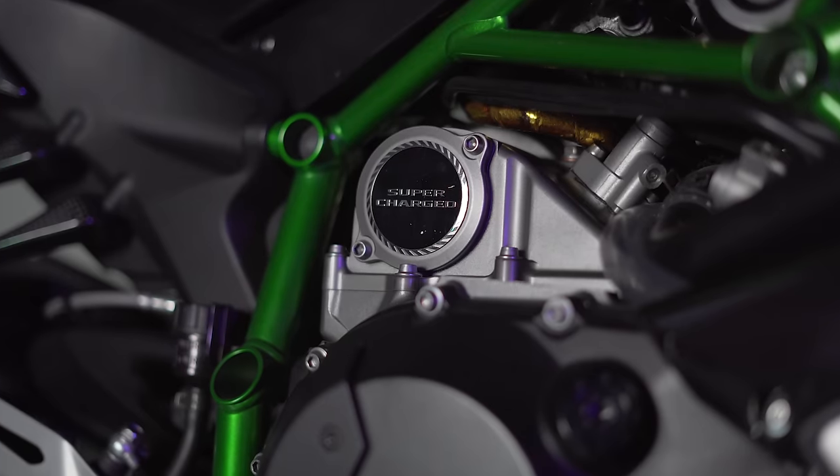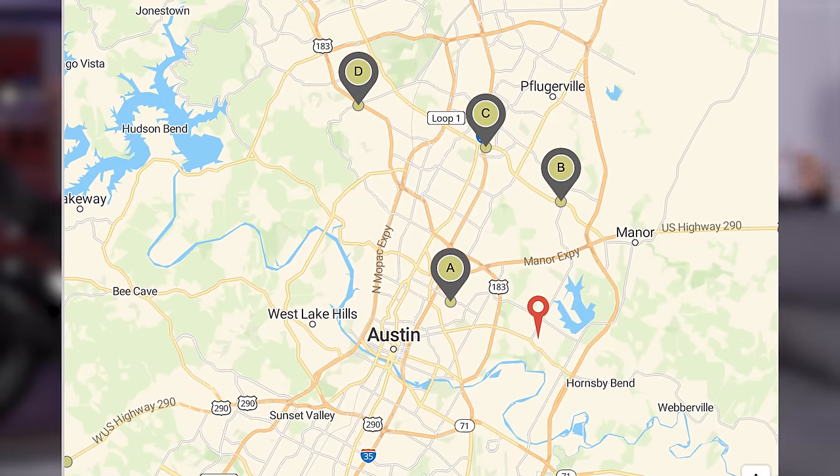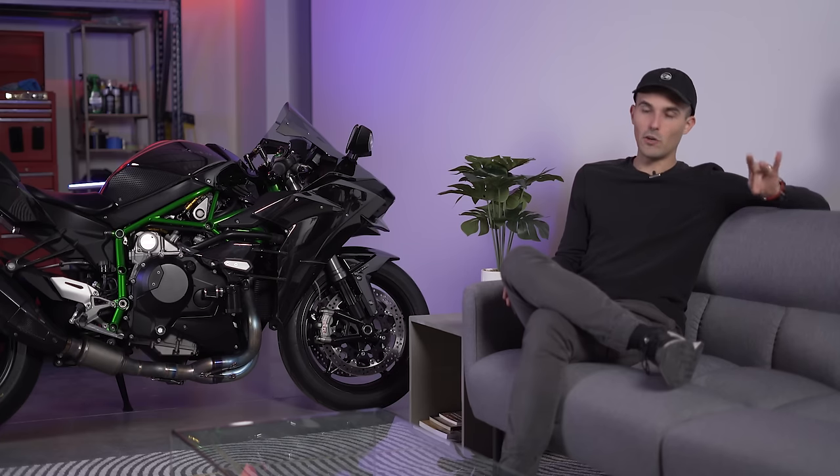The first thing is that it runs E85. E85 is a different fuel source people use to make higher levels of power on a forced induction motorcycle. This motorcycle makes a whole lot of power on E85, but where I live E85 is not readily available. There are only about three or four pumps in Austin that have it. Coupled with the fact that the fuel range is ridiculously bad, it's left me stranded both times I've ridden it — first from fuel, and the second time I'll talk about later.